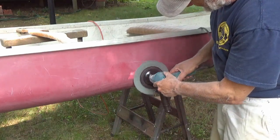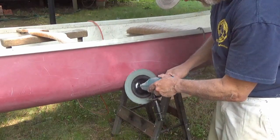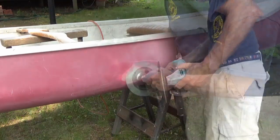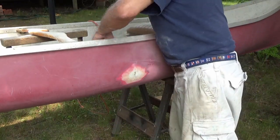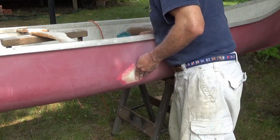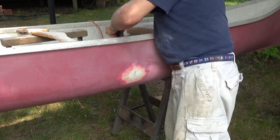I'll grind out the other damaged areas too, so I can mix the epoxy all in one shot. Since I can reach the damage from both sides here, I'm going to do an inside-outside repair. Much stronger that way.